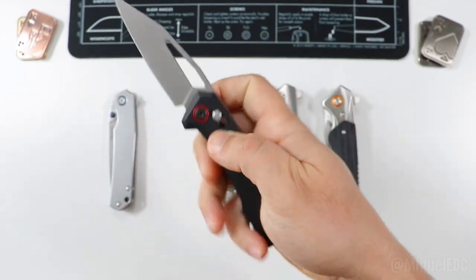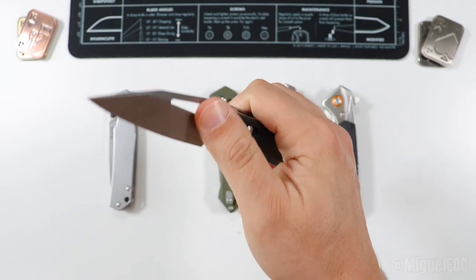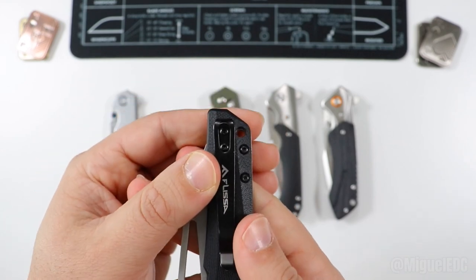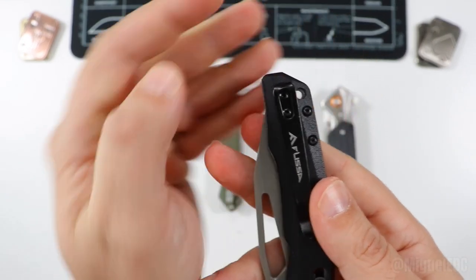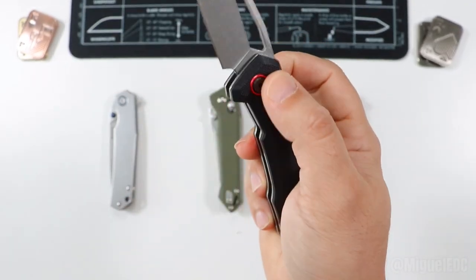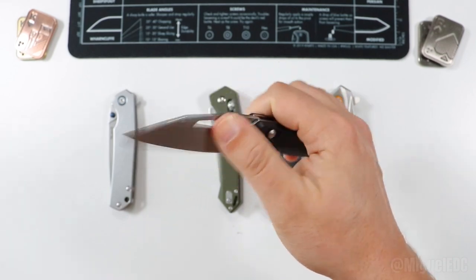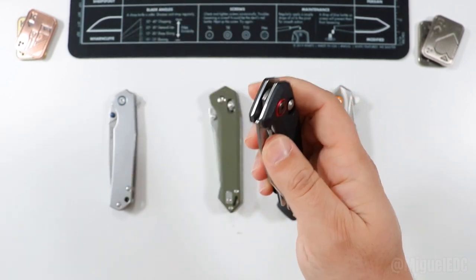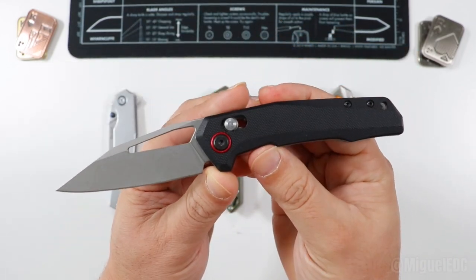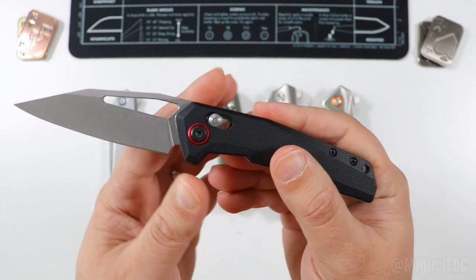You can do the reverse flick, thumb deploy, or slow thumb deploy. It has G10 scales with exposed liners and a decently deep carry pocket clip with a lanyard hole. The liners are not milled at all. It's a very solid EDC knife for about $25. Keep in mind prices in the description may fluctuate by a few dollars either way.